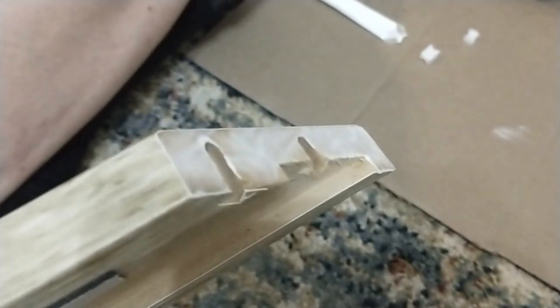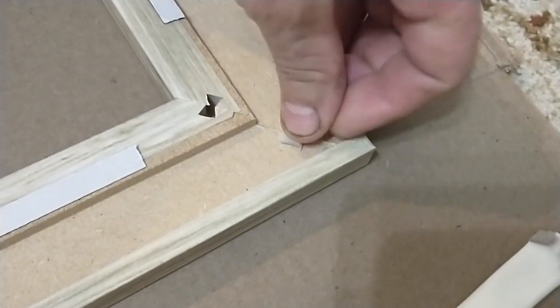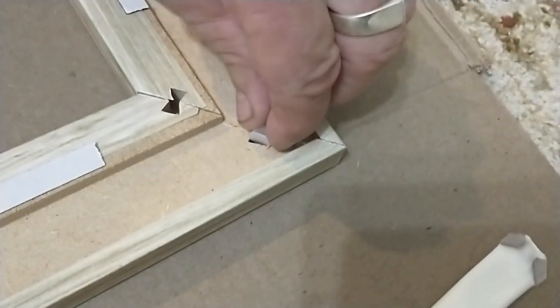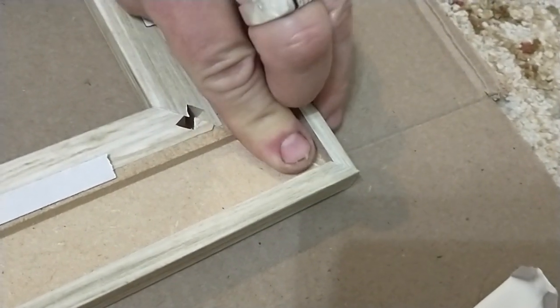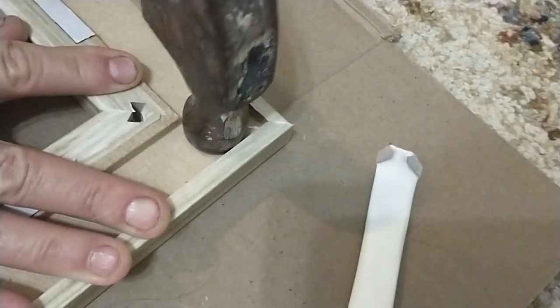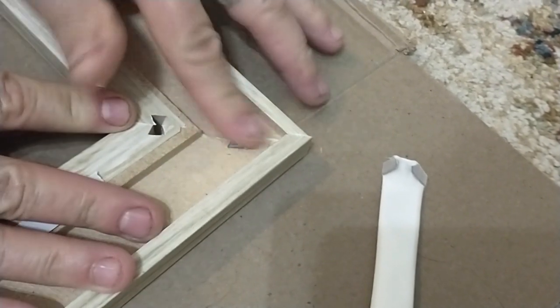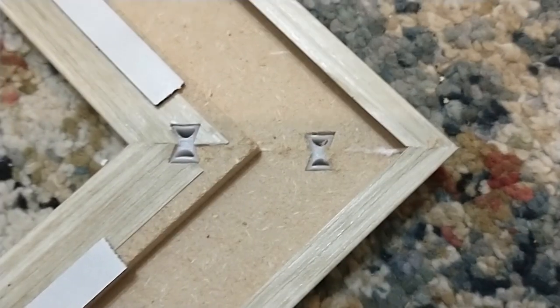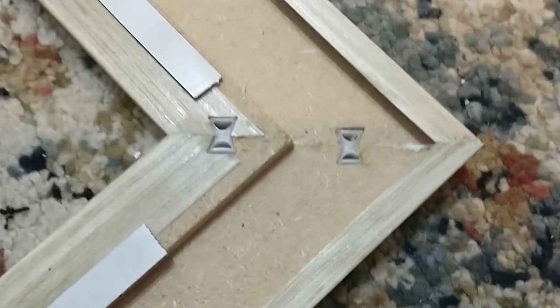We put a thin coat of the wood glue on both sides. Now we're going to put the smaller external wood connector in. Gently tap the clip in — do not over hammer. Then go back and insert the larger wood connector on all four corners.